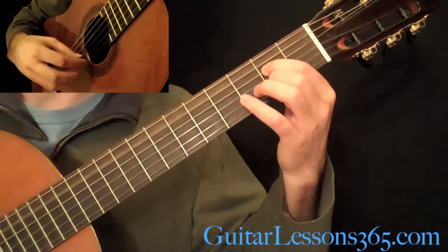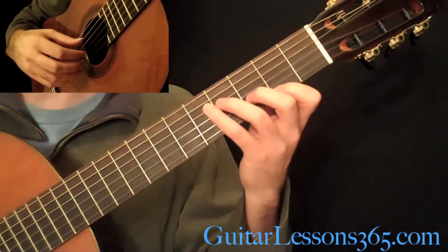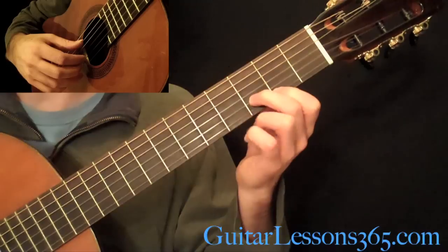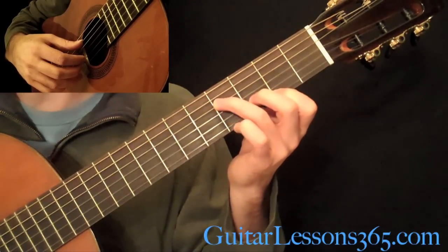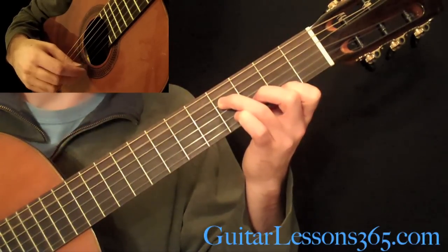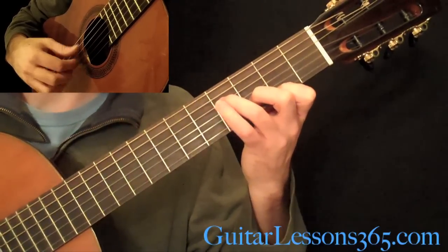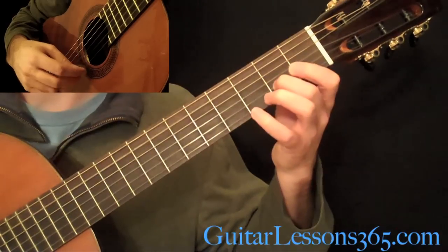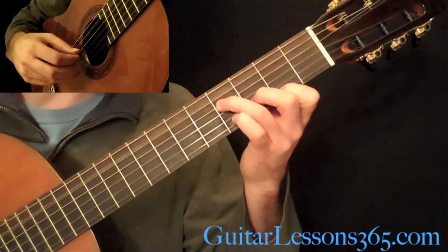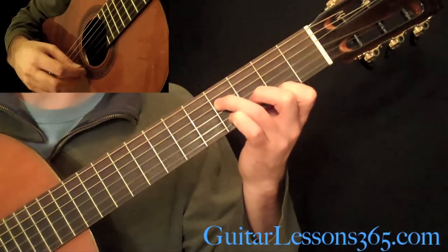Then you do that again. Then we have the 1st finger here at the 2nd fret on the high E string, 3rd fret here on the B string, and then your 3rd finger here at the 4th fret on the D string. When you have that chord, you're going to be picking the 5th string, 4th, 2nd, 4th, 2nd, 4th.